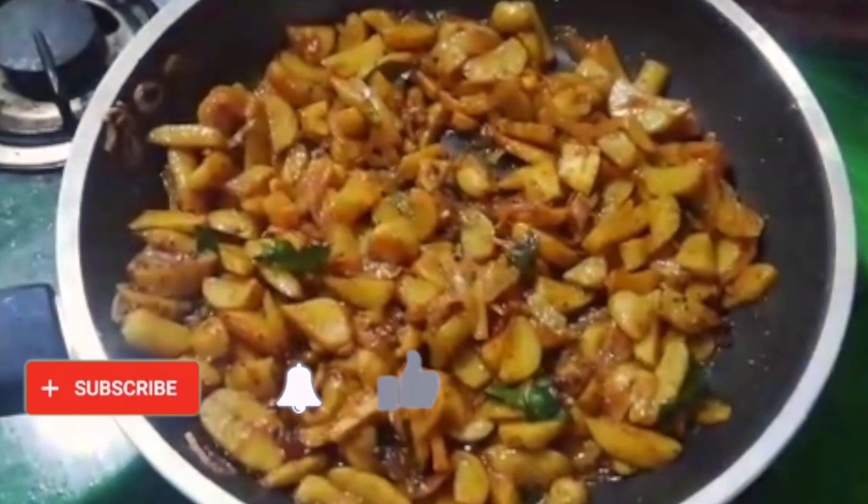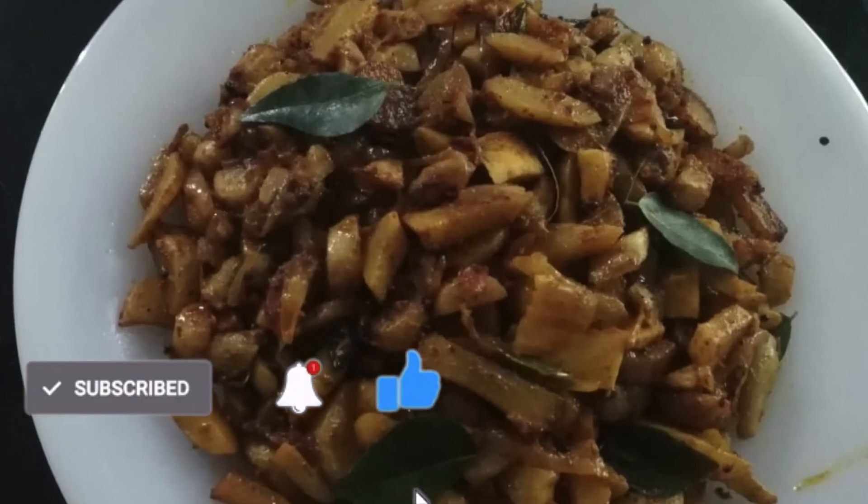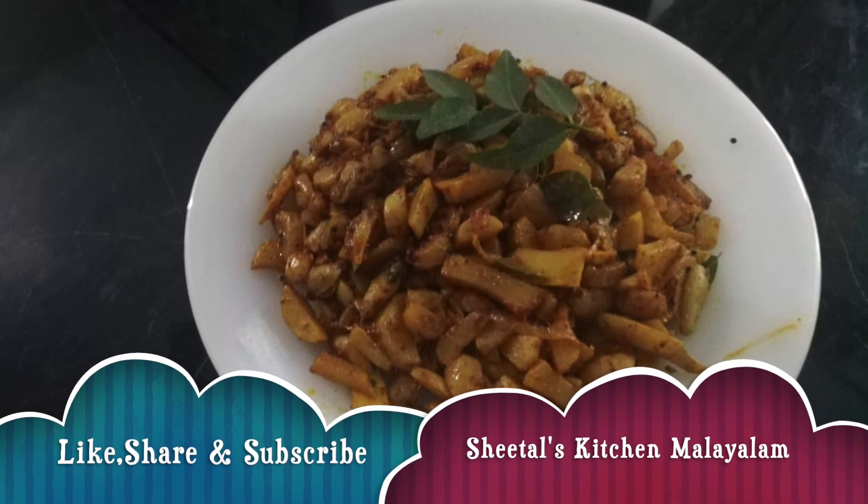Please like, share and subscribe to our channel. Bye bye!